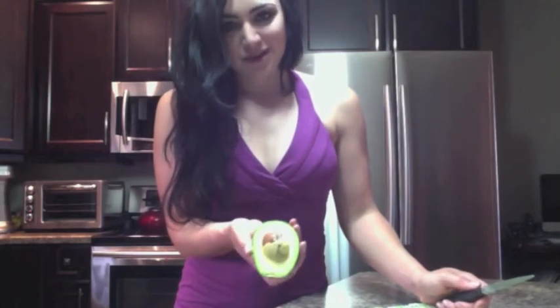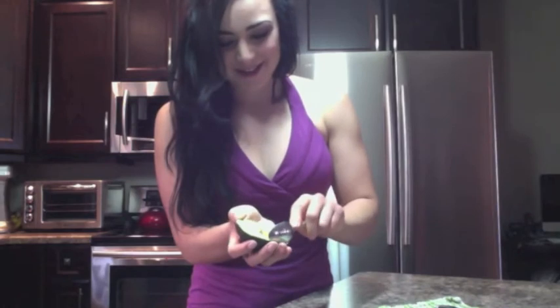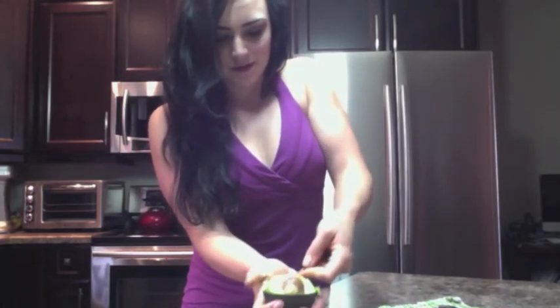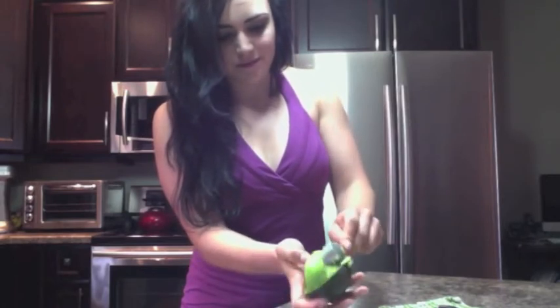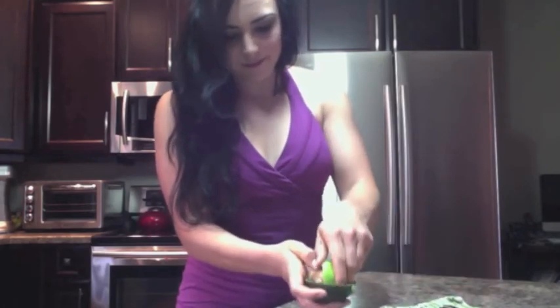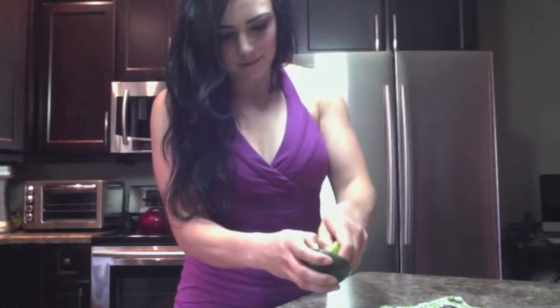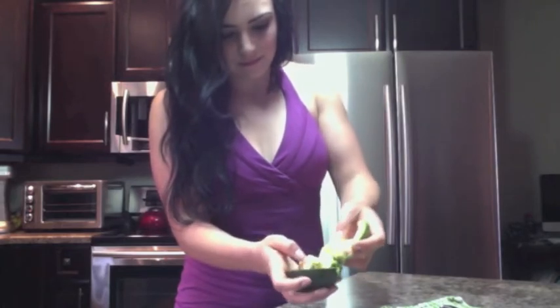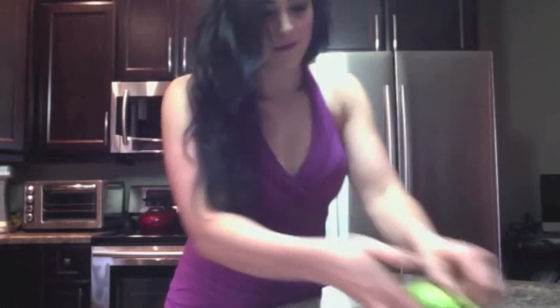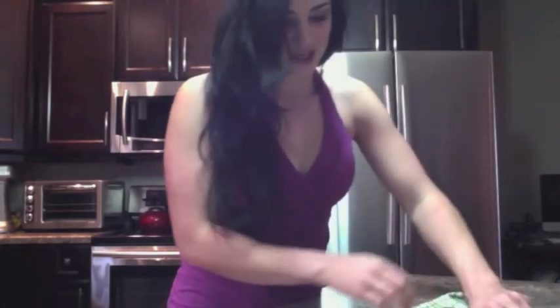So you can do two things with the seed. You can kind of jam your knife into it, twist and pull out. Or if you want — which I end up doing, it's a little more messy — you can just scoop the whole thing out with a spoon and just pull it off. Then you can scoop the avocado off with a spoon too, so you don't even have to touch it and get your hands dirty.